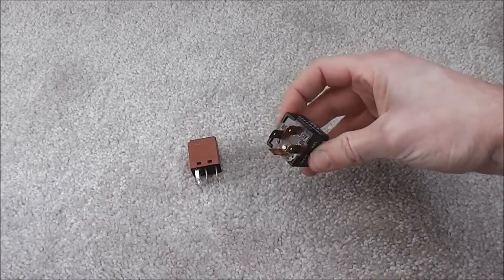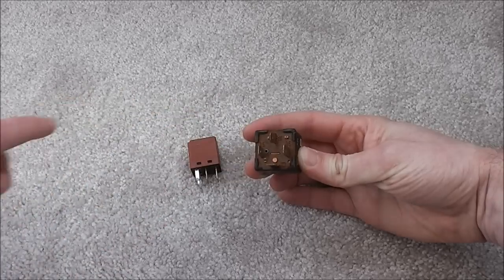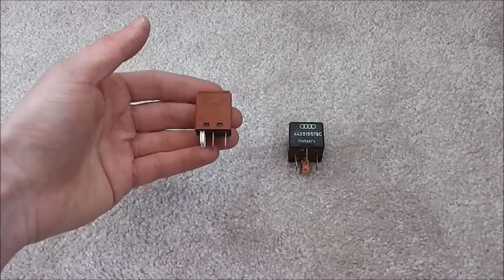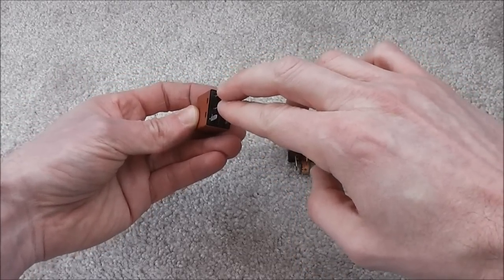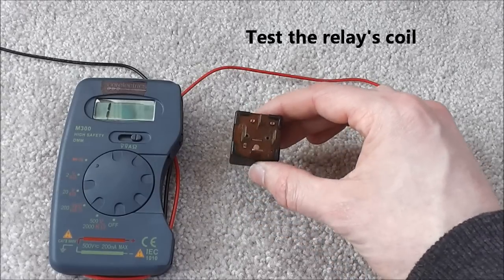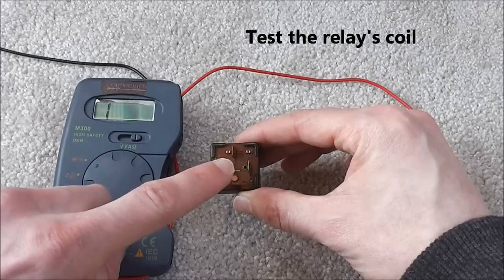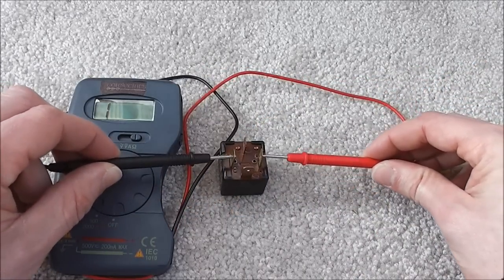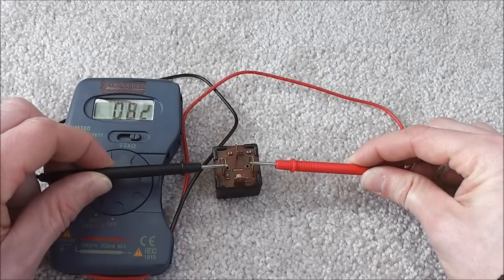On the Audi, the power comes into points 85 and 86 to activate 30 and 87. On the Ford relay, the power comes in through the small terminals and activates the large terminals. Check the continuity between the power points, which is 85 and 86. That gives us a reading of 82 ohms, which is something we would expect.